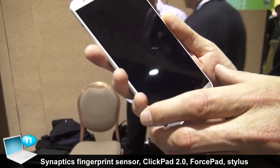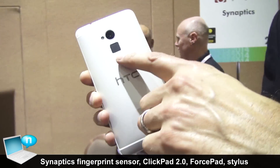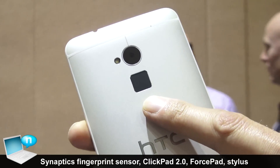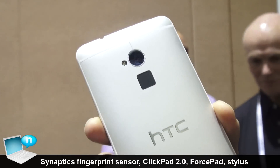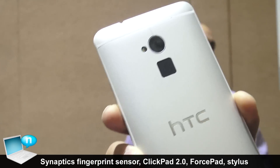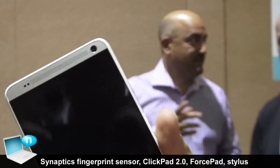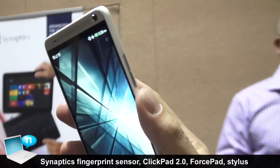This first device that I'm showing here is the HTC One Max phone, and on the back here they've integrated our swipe fingerprint sensor. What that allows you to do is actually authenticate with a simple swipe of your finger. When I push this button here, I'm turning on the phone and it gets you into the lock screen.